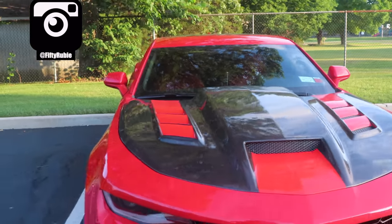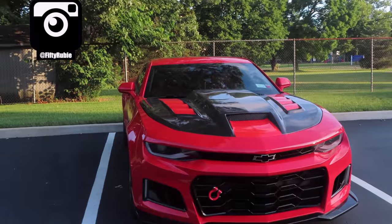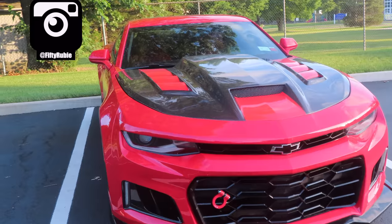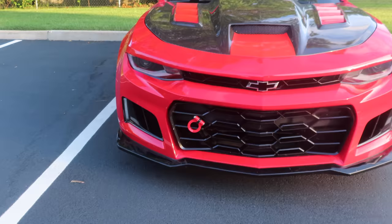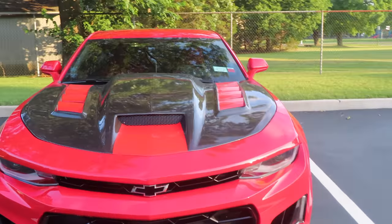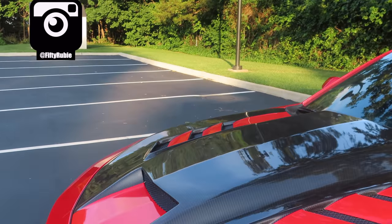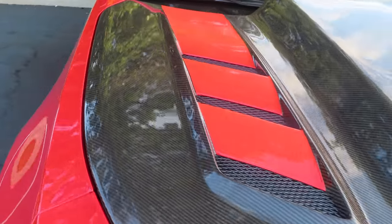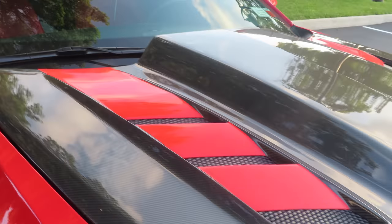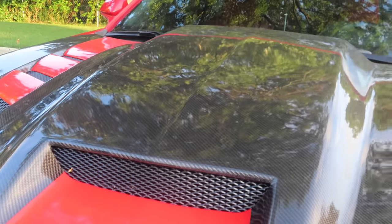This is 50 Ruby right here and we have that new carbon fiber hood I showed you guys before, with the new ZL1 1LE upper grille and lower grille combination with the tow hook. Shout out to 631 Auto Bodies in Copiague, Long Island for the great work. Let me give you guys a close-up of the hood. Shout out to Audio Addicts for this mean carbon fiber hood and the wrap.